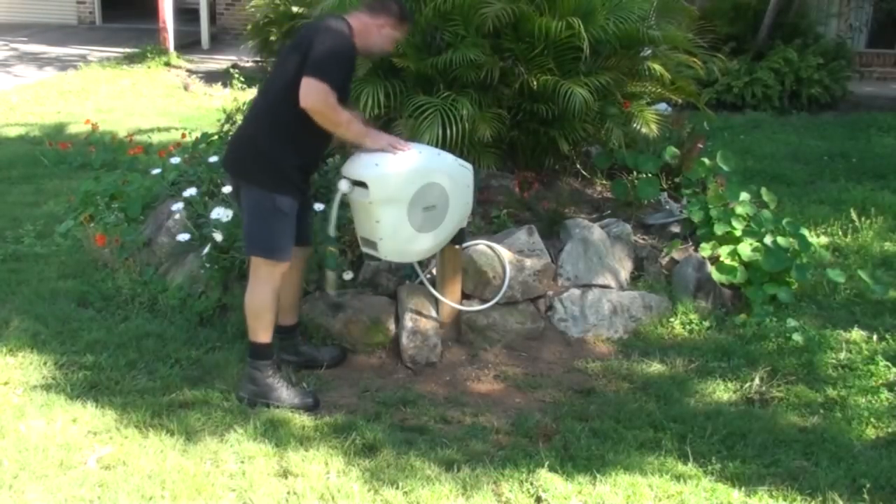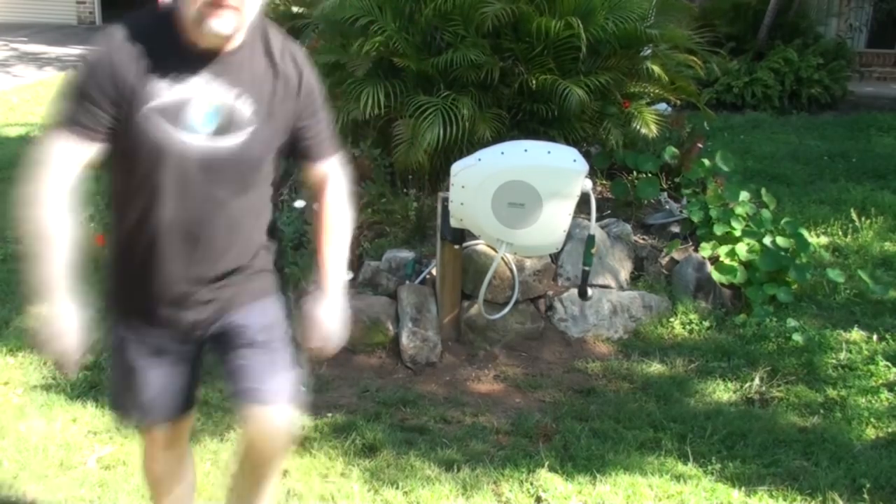It's the next day and the post is set really firm in the concrete, as it should be — that is rock solid. Let's pull it out and see how it works.